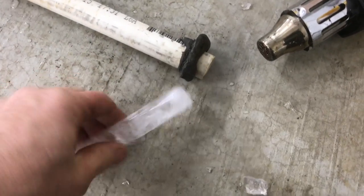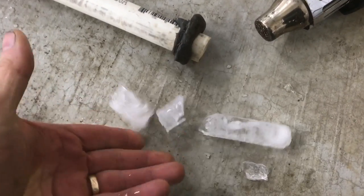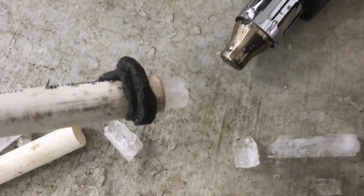The furnace is not able to get rid of its condensate. If you look outside where it's supposed to drain, it's completely filled with ice. With a hot air gun, you can see how much ice is actually in here.